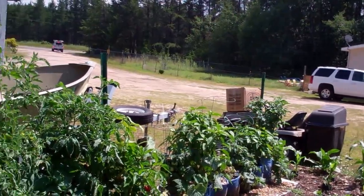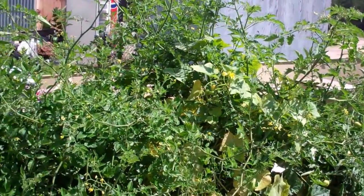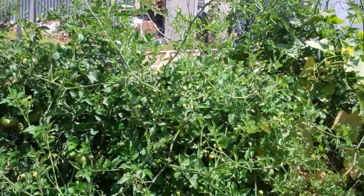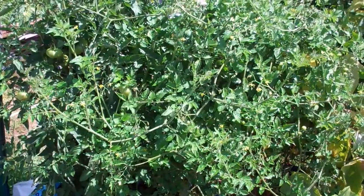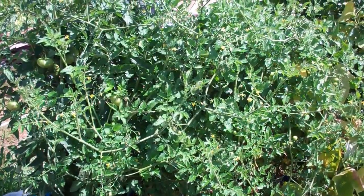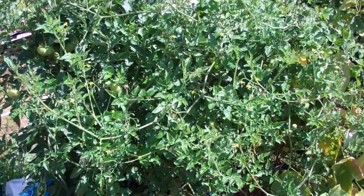Peppers, tomato, kohlrabi, Boston cucumbers — I mean just everything is going wild in this thing. So check it out: the underground hybrid rain gutter growth system. I'll post the link underneath this video. Check it out for yourself. This is Larry M. Brainard. Ciao.